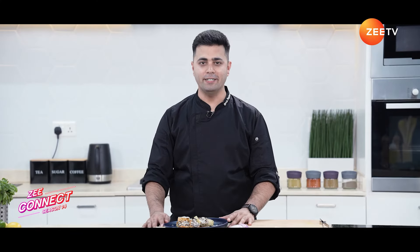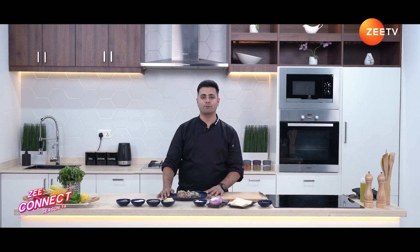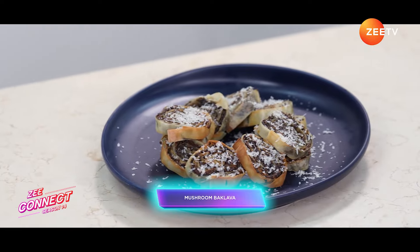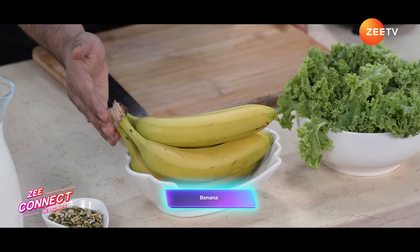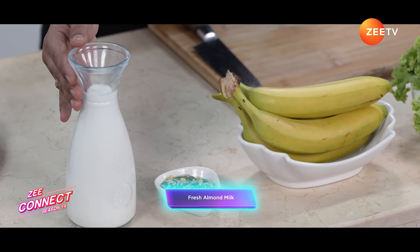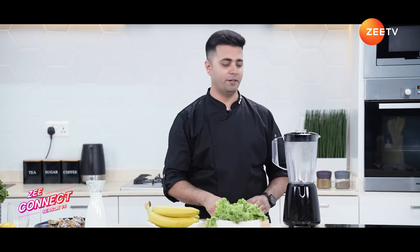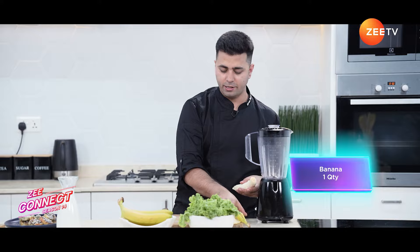Our mushroom baklava rolls are ready. It's time to pair them up with a drink, so I'm going to make a smoothie. Smoothies are just an energizing way to start your day, and since we are already in summer, this chilled smoothie recipe is going to brighten your day. Let's check out the ingredients: fresh kale leaves, fresh banana, toasted mixed seeds, fresh almond milk, and chilled milk.